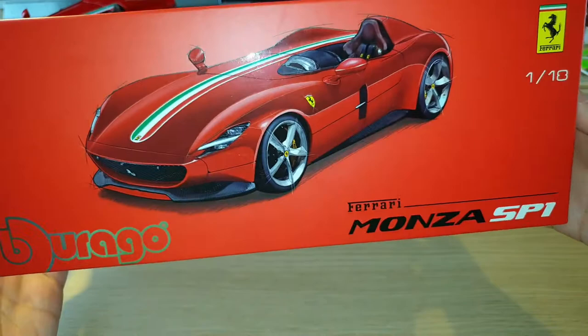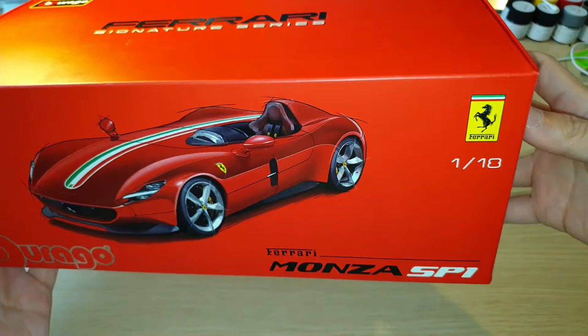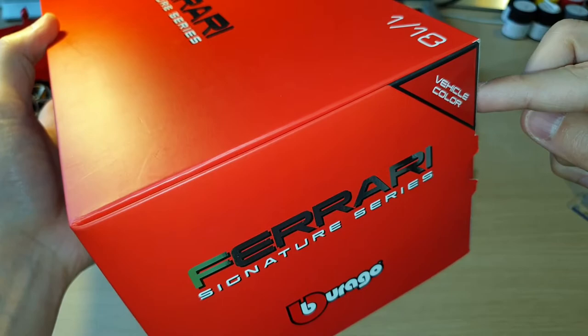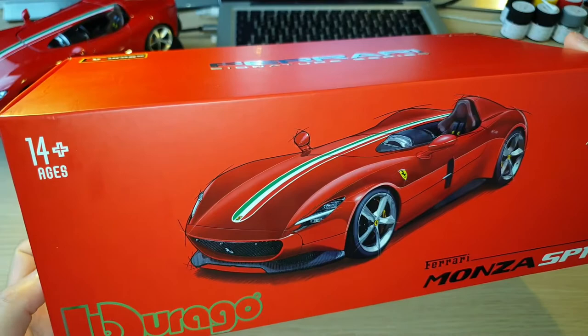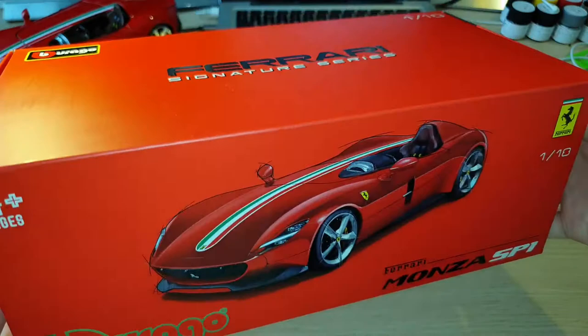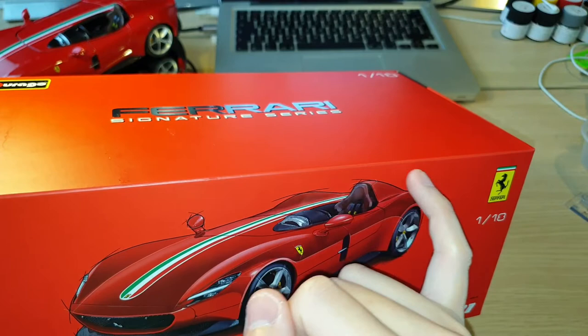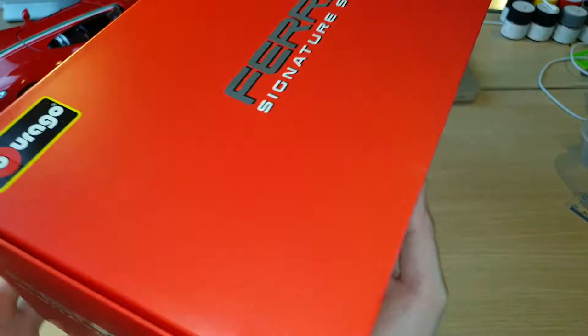On the front side there's a shiny Bburago logo as well as a shiny photo of the Monza SP1 and 'Ferrari Monza SP1' at the bottom right, with the Ferrari logo on the right-hand side. It says 'Ferrari Signature Series by Bburago' and then it tells you the color of the vehicle inside the box. My one is red, and I think this Signature Edition SP1 is only available in red. The normal race and play version is silver with a yellow stripe across the front wheels, and the rear duck behind the driver's seat is also yellow.